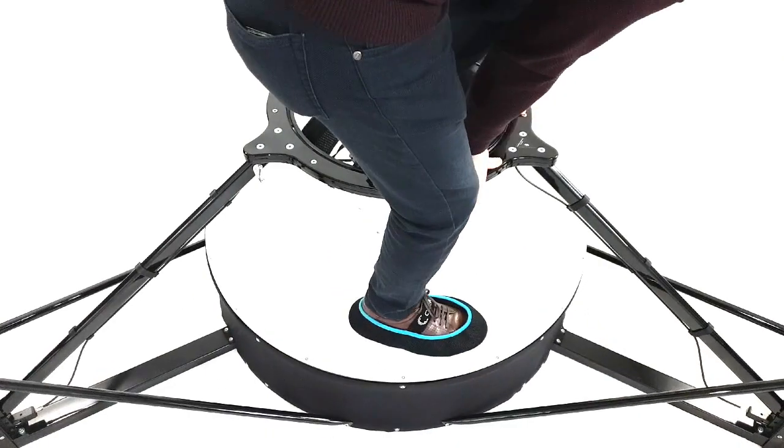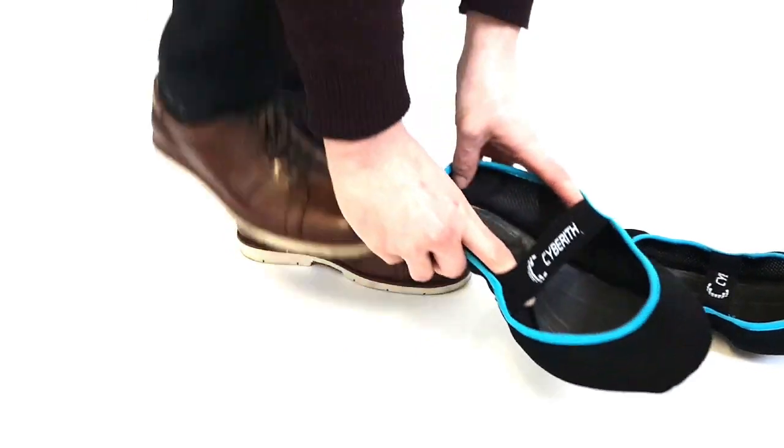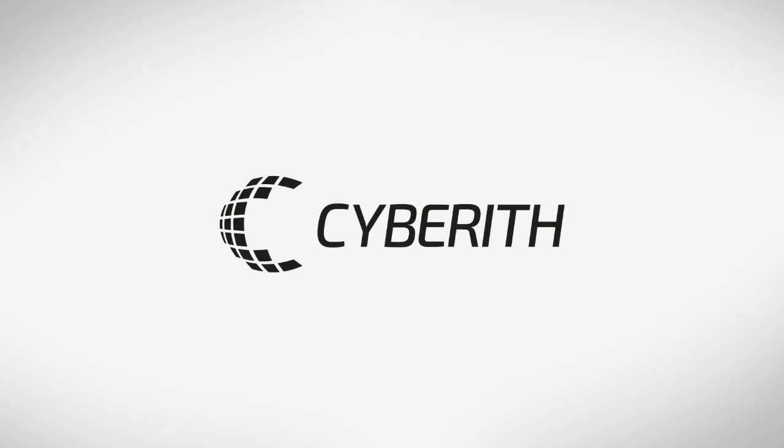Now, step down from the platform and take off the overshoes.